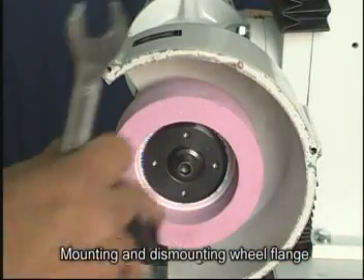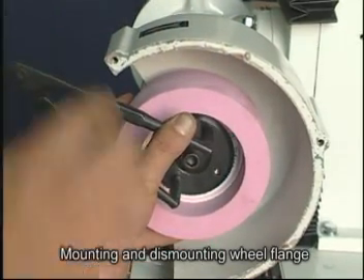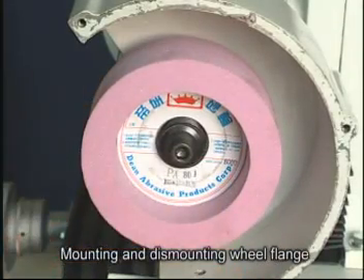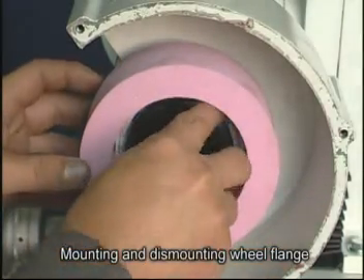The other way is to use the special flange cap nut wrench. To dismount a wheel, line the prongs up with the holes on the flange cap. A counterclockwise turn loosens it off with ease. And once the new wheel is on, just repeat the procedure to lock it in place.